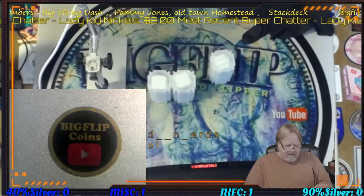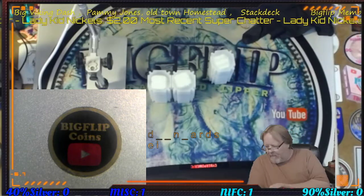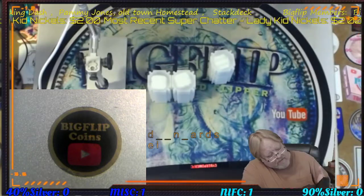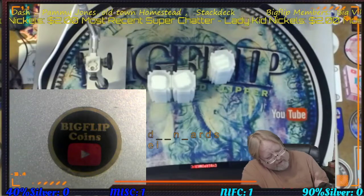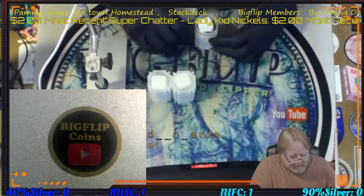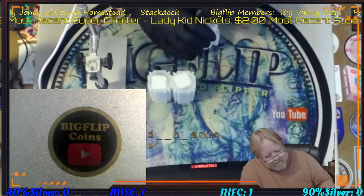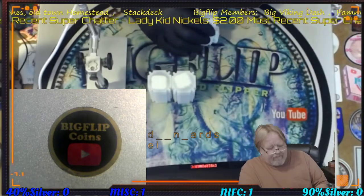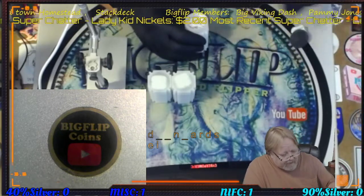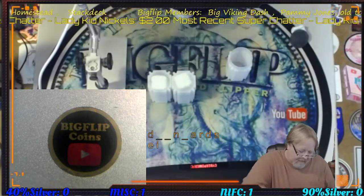Hey guys, Big Flip here. This is a mail call video from Limited Vintage, also known as Intaglio Mint. It's been a while since we've been able to buy any of these intaglio rounds. Remember, these are not government-backed rounds. I picked up enough for a full deck for my channel, which means 52. One was on back order, but I will be loading a 52-card deck for the weekend and they will all be intaglio.